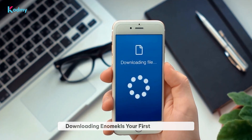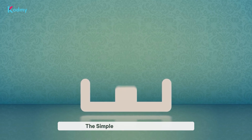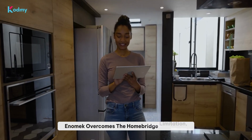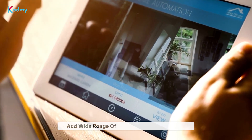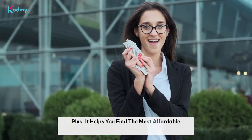Downloading Enomec is your first step towards seamless integration. Now, let's walk you through the simple installation process. So, why do we recommend Enomec? Enomec overcomes the HomeBridge limitation, making the process smoother. It offers easy installation and allows you to add a wide range of devices to Apple HomeKit. Plus, it helps you find the most affordable solutions.